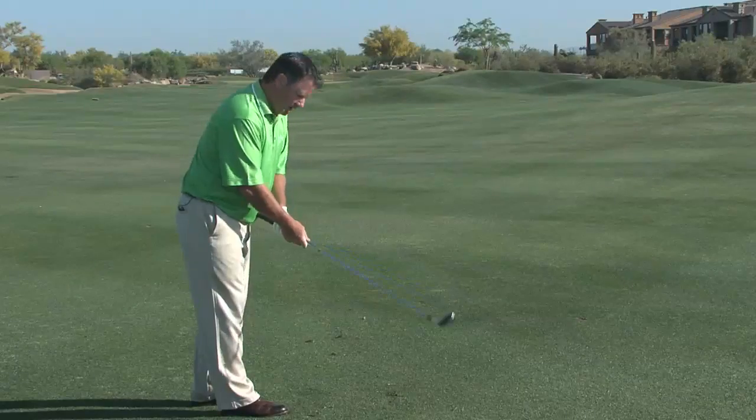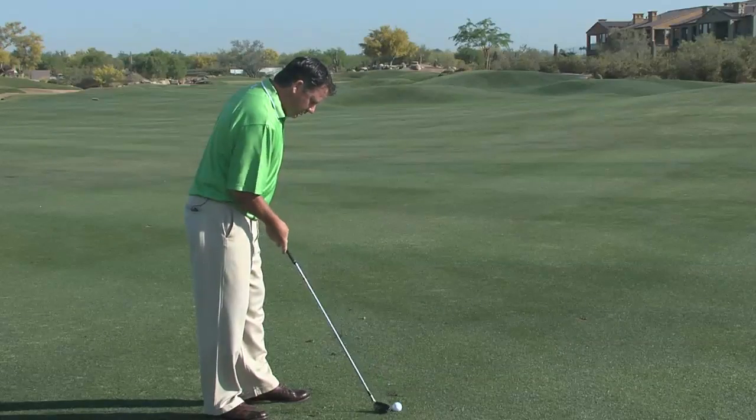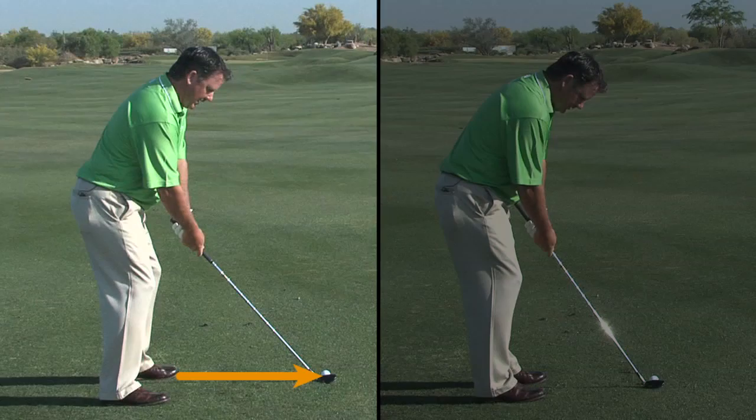I'm going to choke down almost to the graphite or to the metal. I'm going to get closer to the golf ball than I normally would. Here is my normal setup, my normal distance from the golf ball, my normal hands on the golf club.